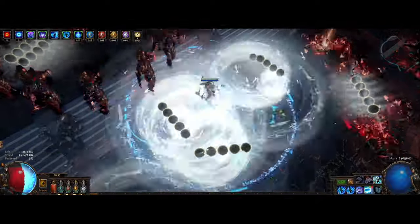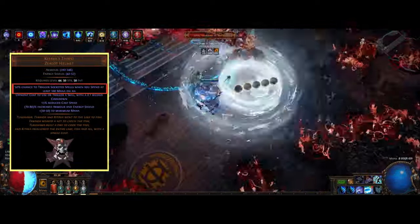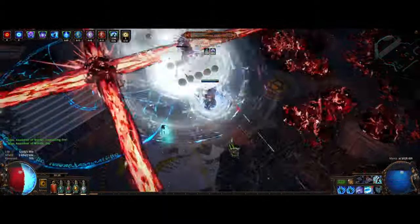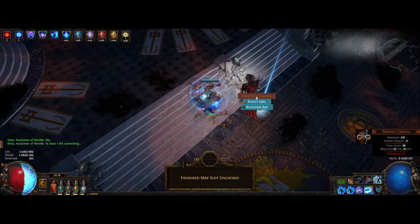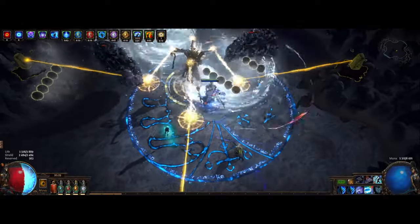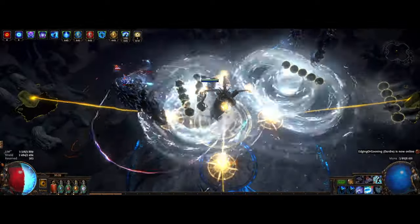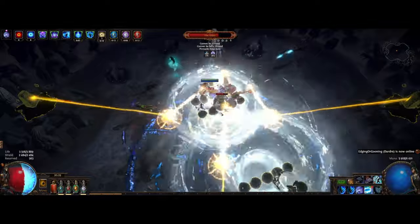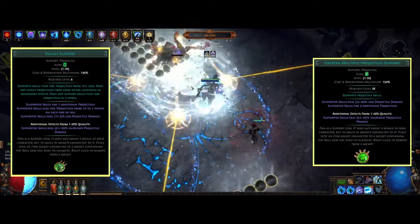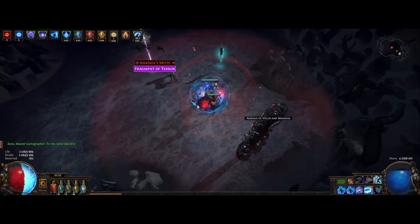In this setup we're also making the Frostbolts trigger from Gitava's Thirst unique, which gives a 50% chance to trigger a socketed skill when you spend at least 100 mana — just a huge quality of life, but it's not required. You could self-cast if you want. One important thing: you need your Ice Nova to cost at least 100 mana to proc, so don't accidentally reduce the cost too much. For Frostbolt, you want to link it with either Volley Support or Greater Multiple Projectiles; I prefer Volley as it shoots in a straight line instead of spreading.